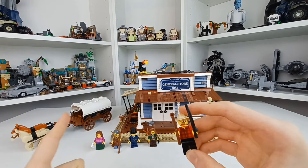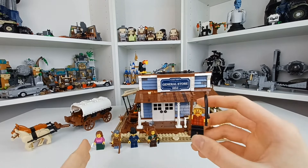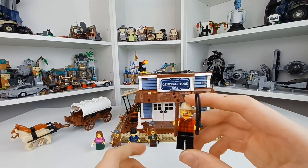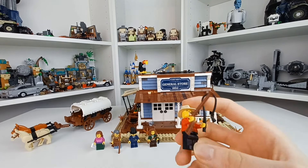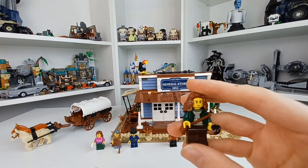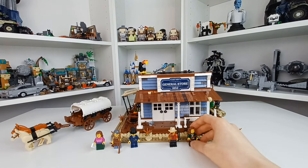We have this figure who is supposed to be driving that coach over there. Very simple — there's nothing too much of interest to see on the figures. They're just made of wide-release parts, no exclusive prints, no new anything. There are some interesting uses of parts, I will say.